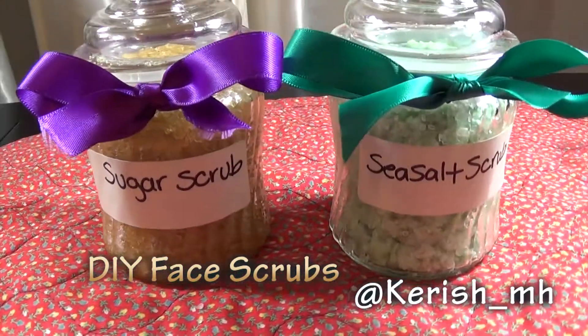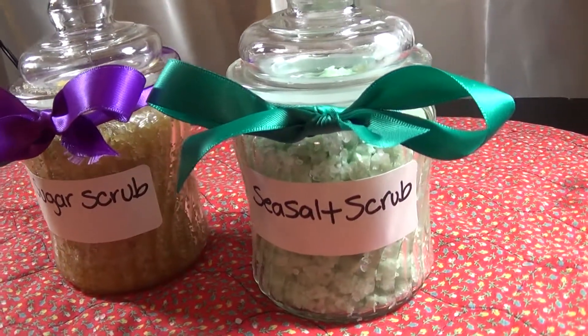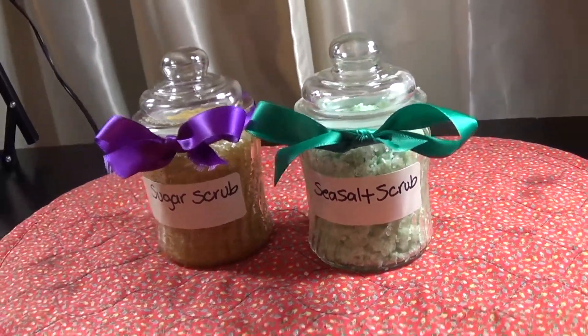Hey everyone, here's a quick tutorial on how to make your own homemade sugar and sea salt facial scrubs. Let's get started.